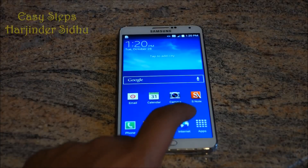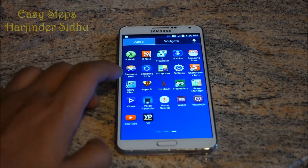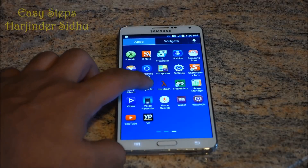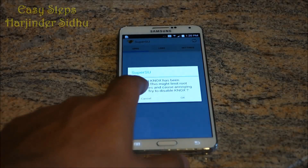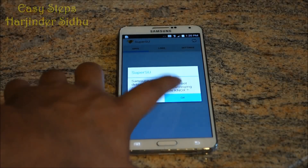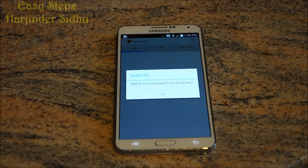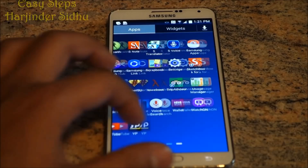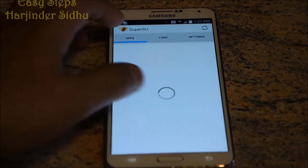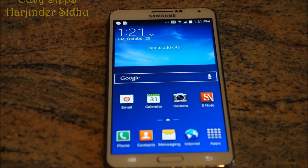After the phone has restarted, go to Apps, find SuperSU and open it. Go through the same process again, click OK, and this time it's been successfully disabled. As you can see, your phone has been rooted.